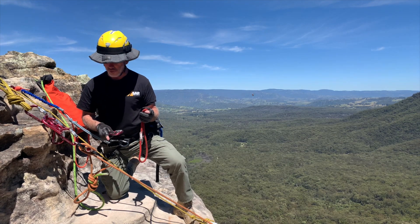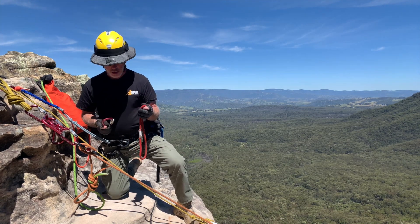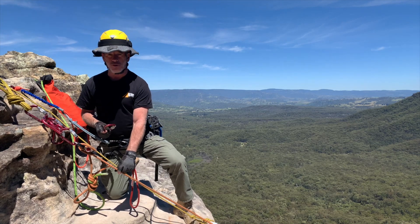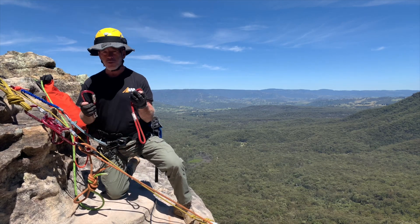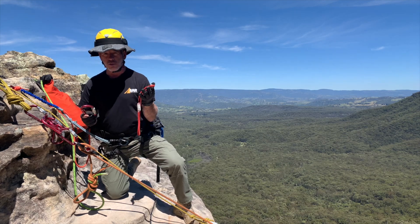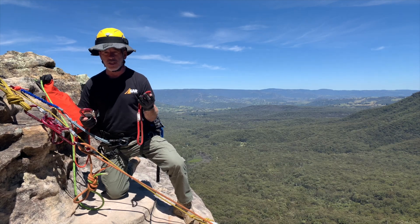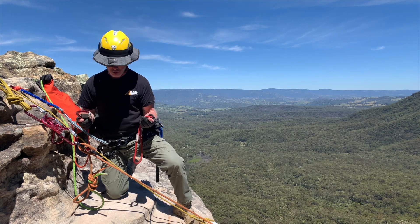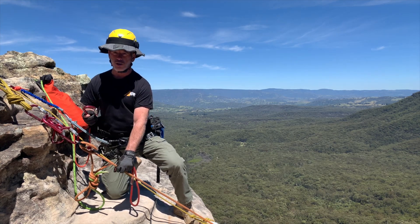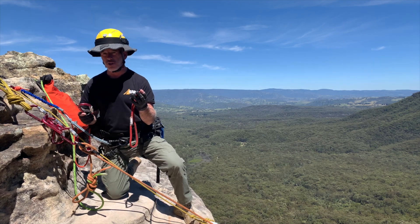Now that we've taken control of the load, I'm going to put a rope grab on my working loaded rope, in front of the descent control device. This can be whatever sort of rope grab you have — in this instance I'm going to use a red CMC prusik, but it can be a mechanical rope grab; it doesn't matter. We effectively just want a point of capture where I can put my two-to-one on. So I'm going to start threading the prusik on now.